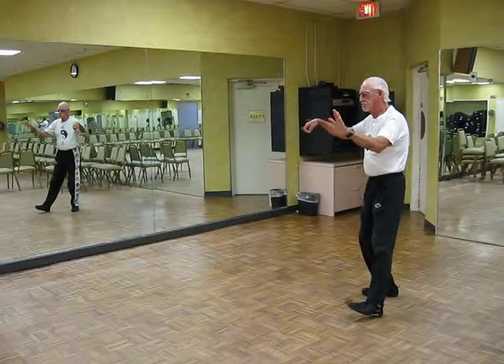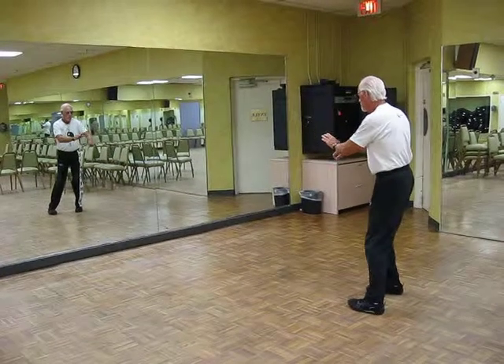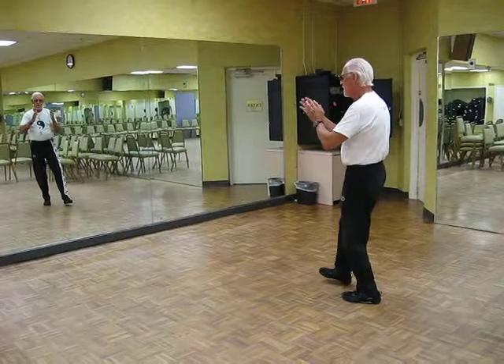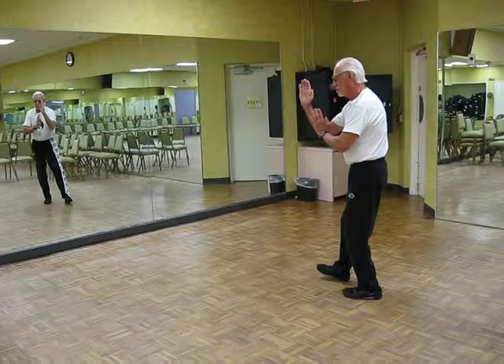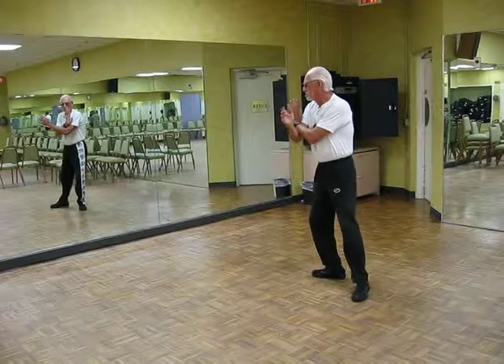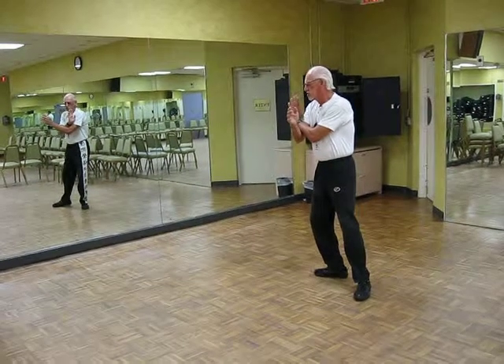Raise hands. White crane spreads its wings. Shoulder strike. White crane spreads its wings.